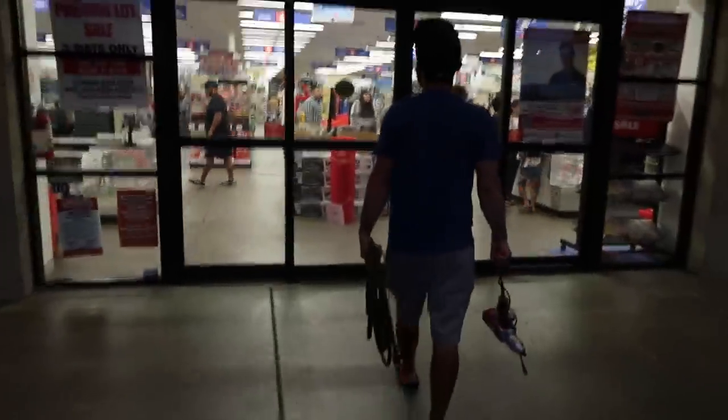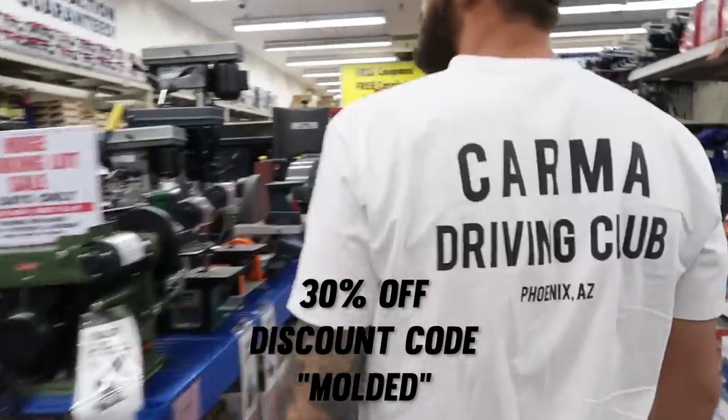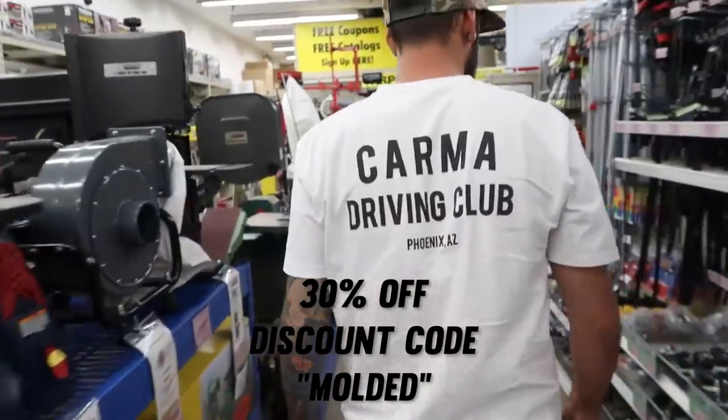Cheap tools. Hey, if you guys want a shirt like Dallas has on, there's only a couple left, so you guys should snag them while you can. I'll put a discount code on the screen right now.